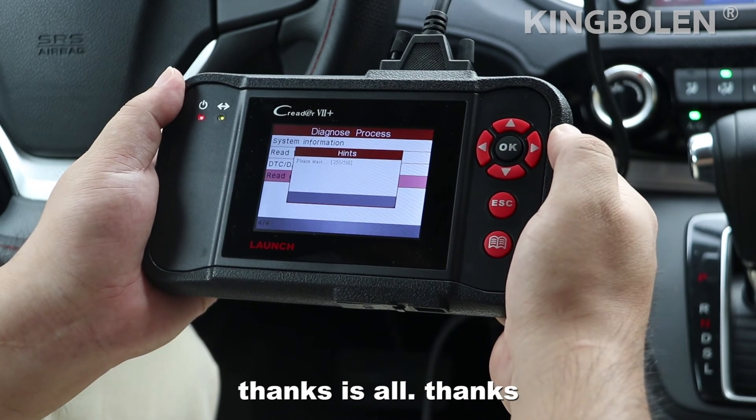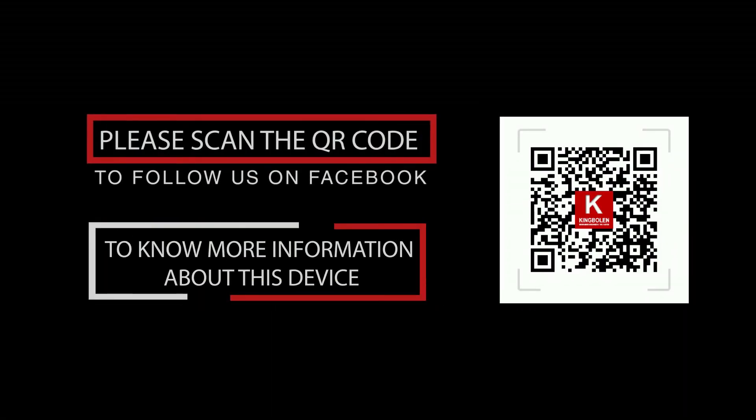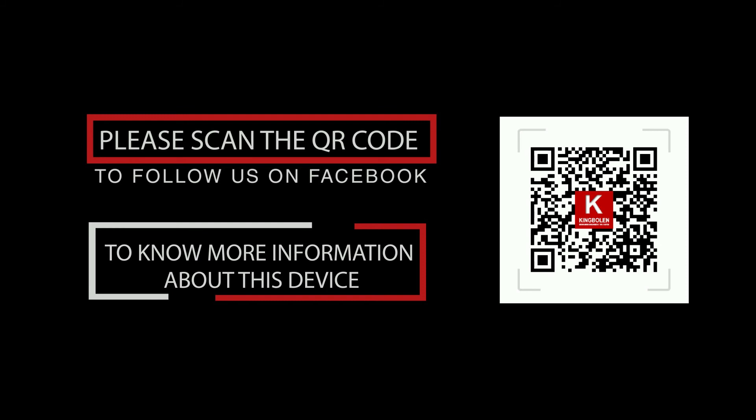That's all. To know more information about this device, please scan the QR code to follow us on Facebook.